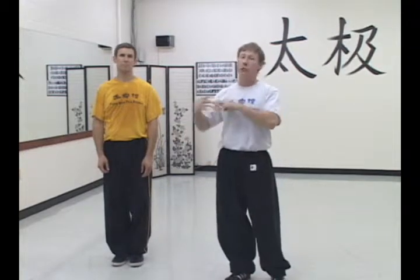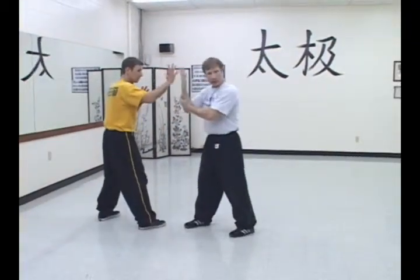We're going to be working on a sticking drill and moving. One of the principles of the mantis is to move with the opponent, but not move too much or not move too little. You're moving with just what they're giving you. So as Daniel and I line up, it's a sensitivity drill.